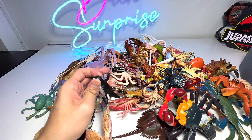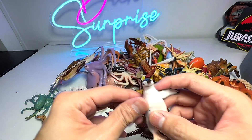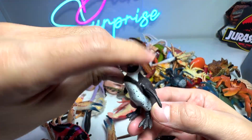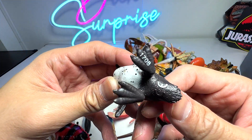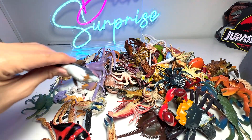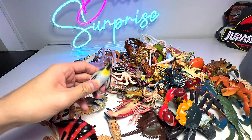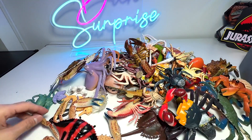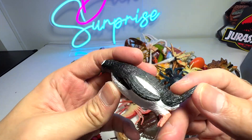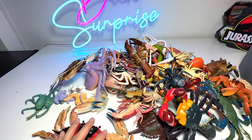And here we have a Chinstrap penguin, which is easily recognizable because of this little stripe across the chin. This one has to be an African penguin. This one doesn't have a name. This is a penguin chick — very cute little one. And here is another sliding Emperor penguin. This one I'm not too sure. Another penguin.